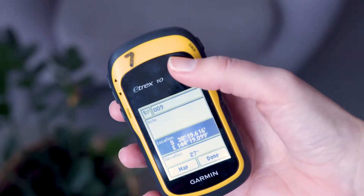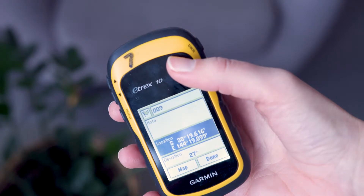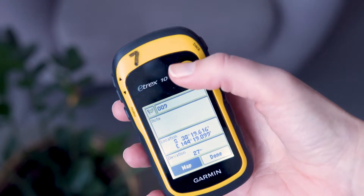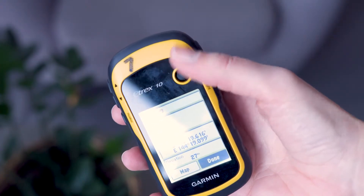To make changes to the waypoint, select the item you need to edit, make the changes and then select done. This waypoint will now show on the waypoint list, probably at or near the top.